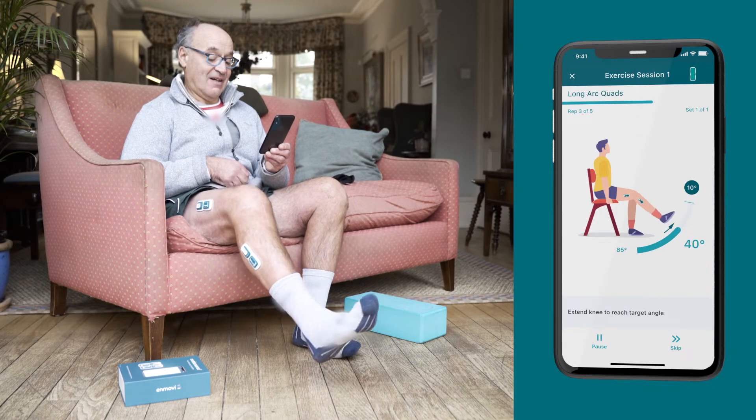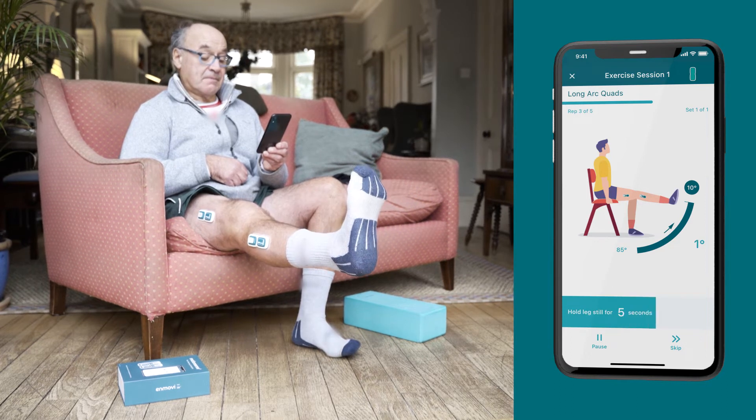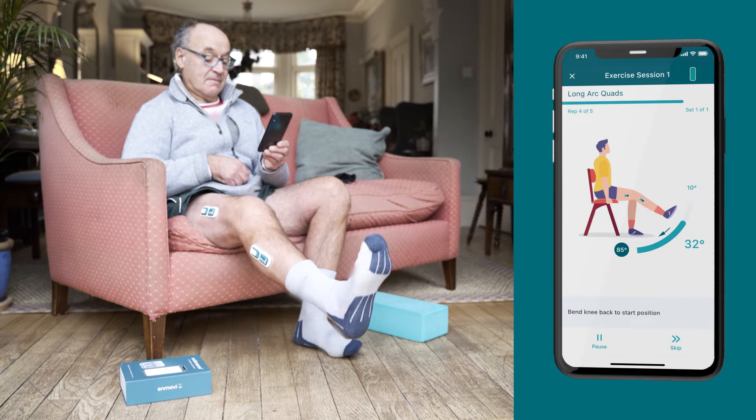The MotionSense app guides you through your prescribed exercises by tracking your movement in real time and monitoring your exercise performance from the comfort of your own home.